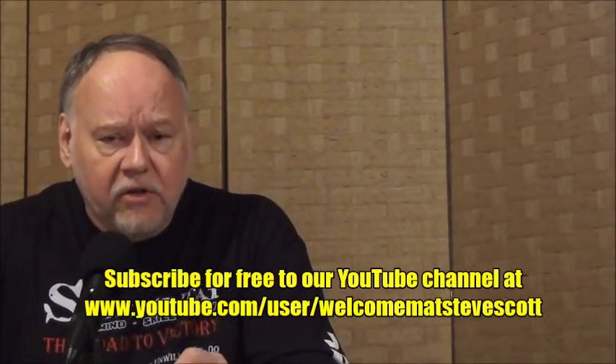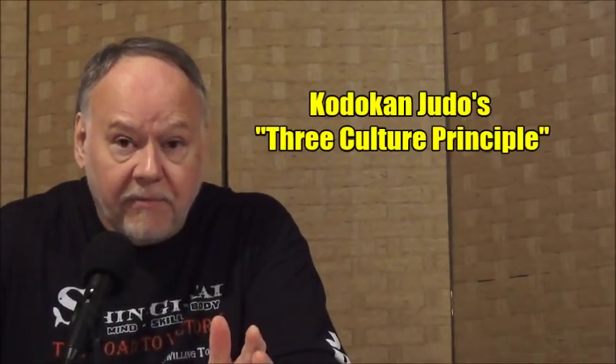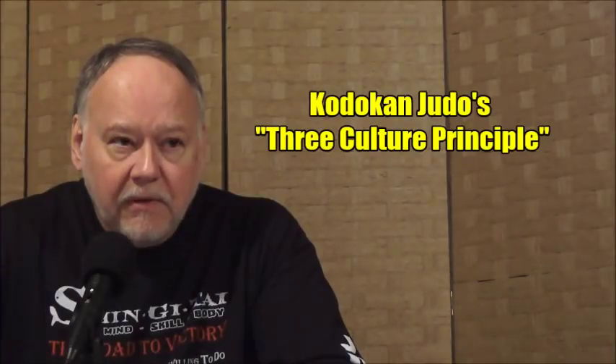Okay, let's switch gears and talk about Jigoro Kano, the founder of Judo — Professor Kano. As you know, he founded the Kodokan in 1882 and revolutionized the world of martial arts. Kano's biggest contribution, in his mind — and I've read a lot about him — is what we're going to talk about here: his three-culture principle, which really separates Kodokan Judo. The three-culture principle was the first of its kind in Japanese jiu-jitsu — no one in the Japanese fighting arts even thought this way.